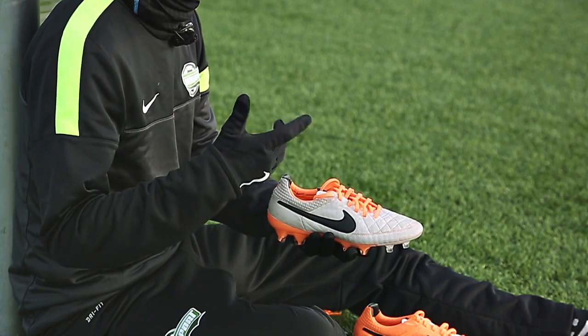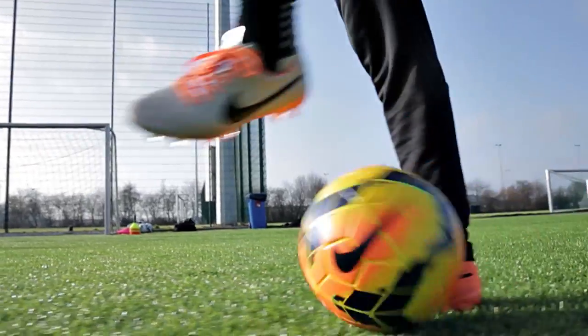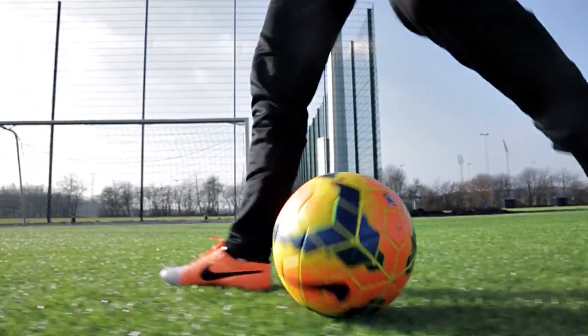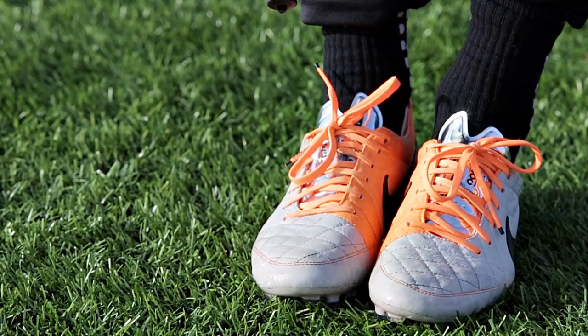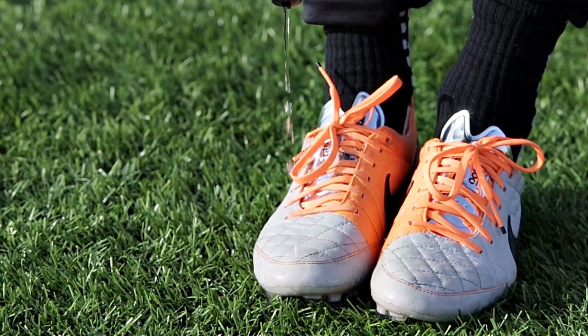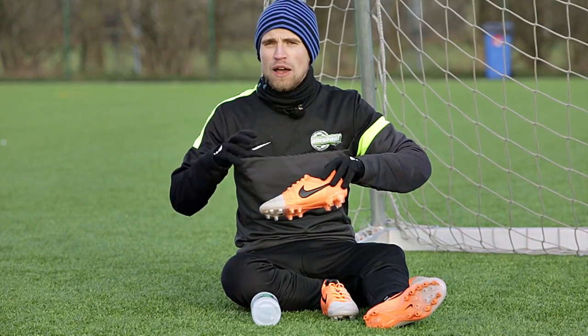The Legend 5 is a kangaroo leather football boot, and when a kangaroo leather upper gets wet it also gets heavy and feels a little bit clumsy. This is what Nike wanted to avoid, because people have been annoyed — myself included — about playing in heavy, clumsy football boots, and may have avoided leather boots in the rain.